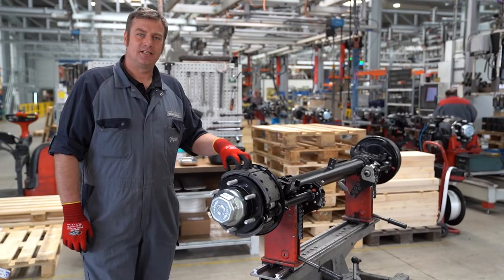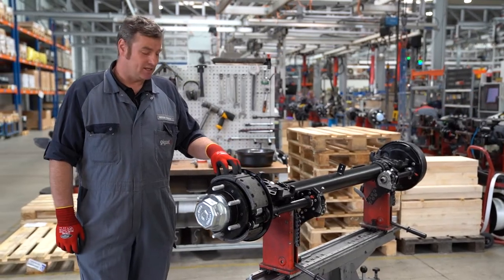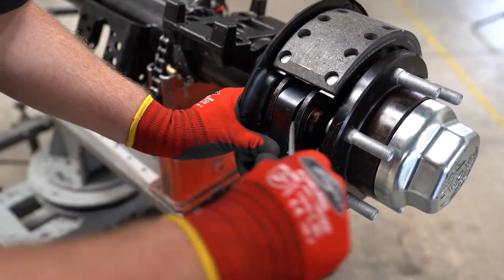Now the benefit of having a Gigant axle becomes clear. There is no need to disassemble the hub to replace the brake linings. However, the fixed point spring does still need to be removed.